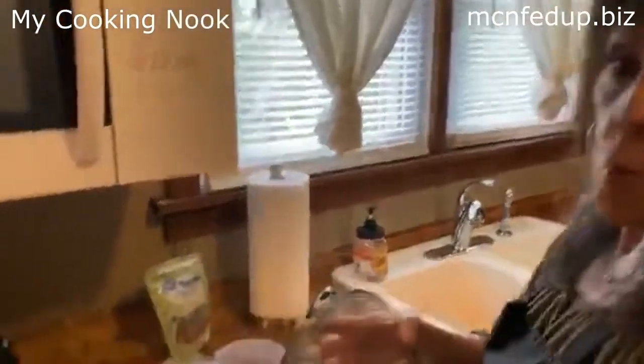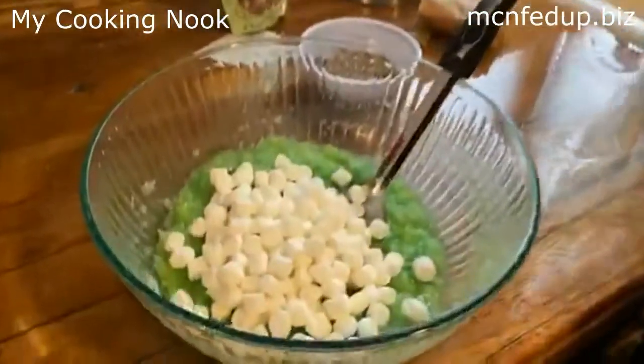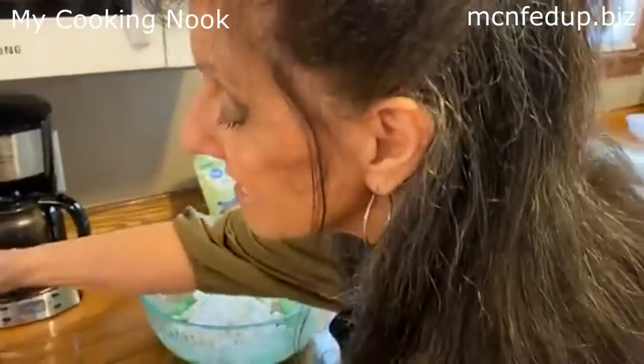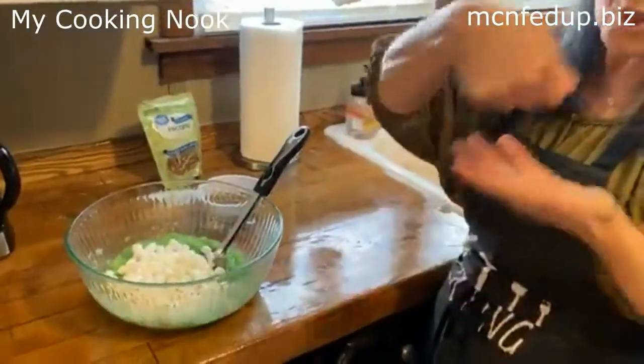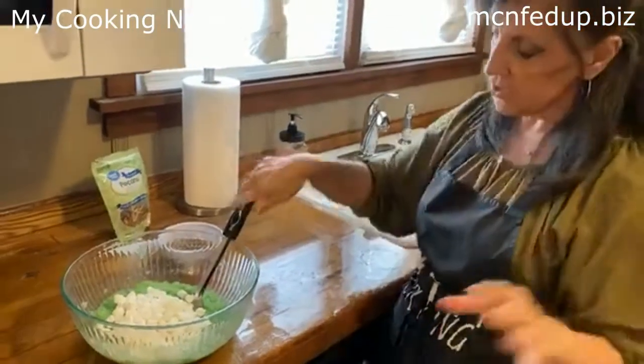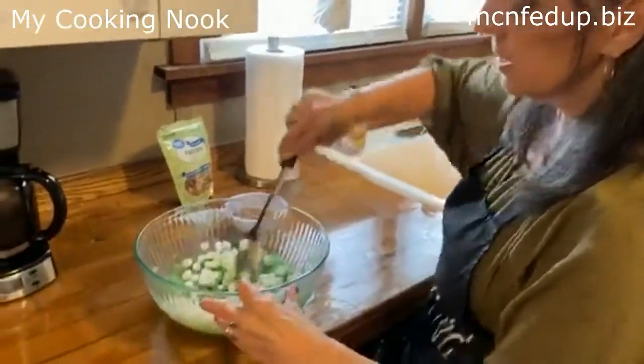One and a half cups of mini marshmallows — don't get the big giant ones. You want things bite-sized. When you make stuff like this, you've got to be able to scoop and eat. Make sure you get the mini marshmallows.